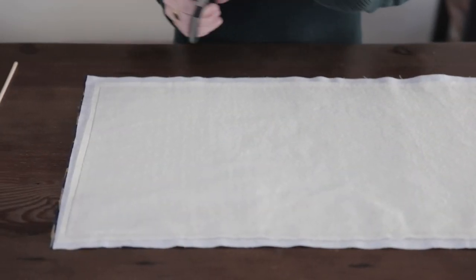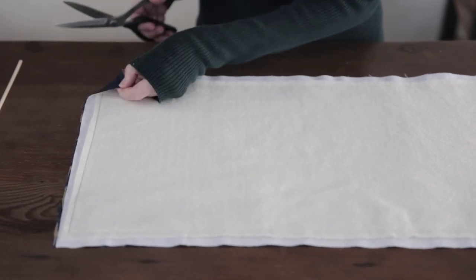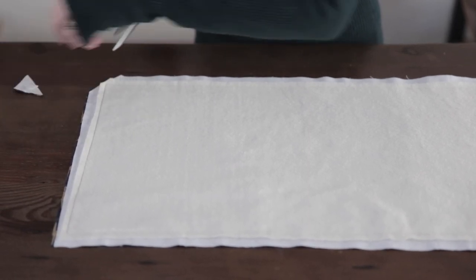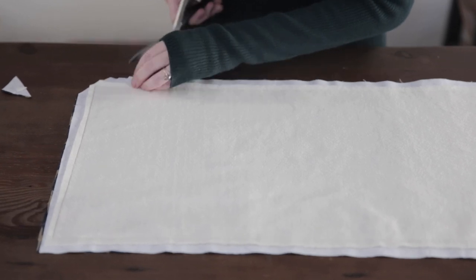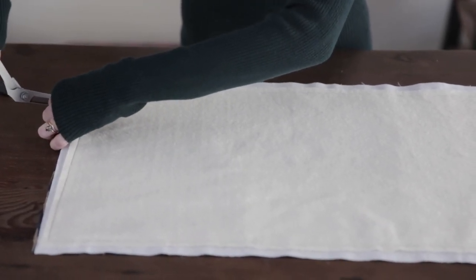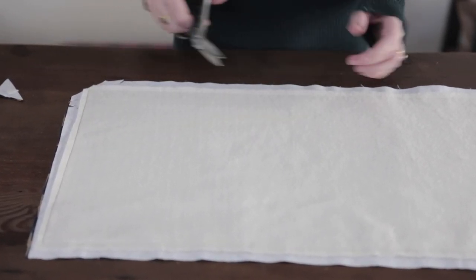Before we flip it right side out, we're going to cut some corners. You're basically going to take your corner and just cut it down, and I like to do a couple more little slits. We do this just so it lays a little bit better on the corner so there's not all that extra material bunching it up.